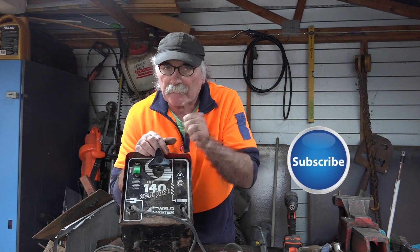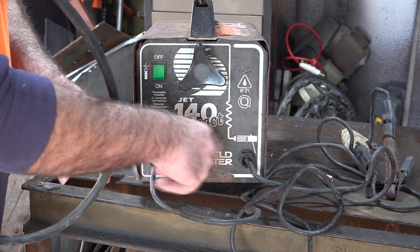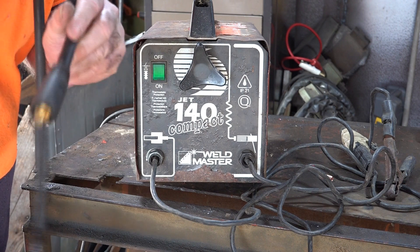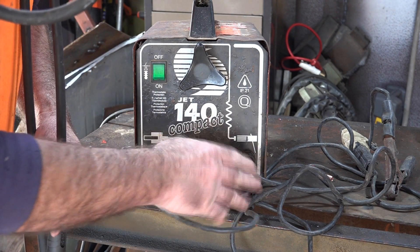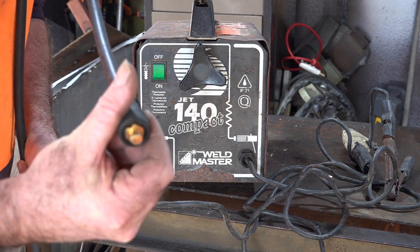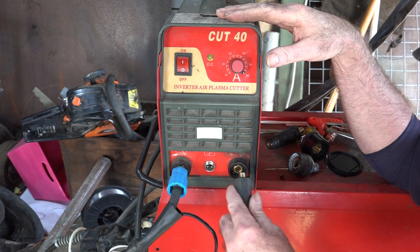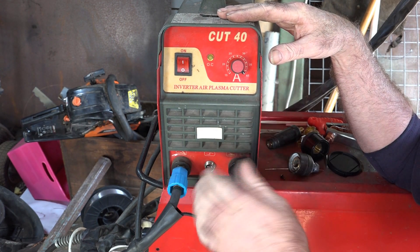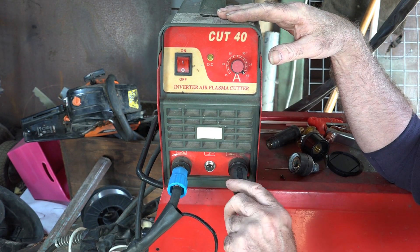Same as usual guys, like the video, subscribe, drop me a comment, come say g'day at Peach Tools. Now I don't like the way these things hook in here because you can't disconnect or connect them easily. My old stinger has a DIN plug on it, which I want to be able to just plug in and use on this machine. The earth clamp also needs a quick twist lock because there's nothing worse than not being able to interchange your earth clamps and leads from machine to machine. All my plasma cutting gear and welding gear has these connectors so you can just swap and change - it makes life a hell of a lot easier.